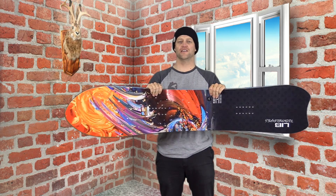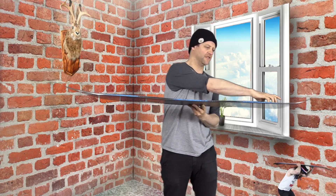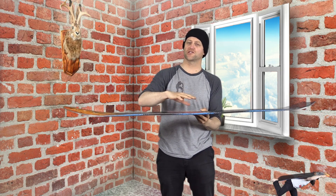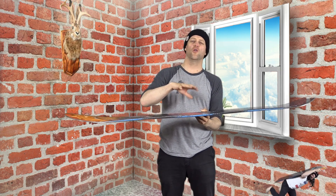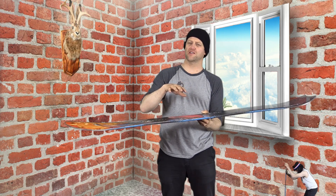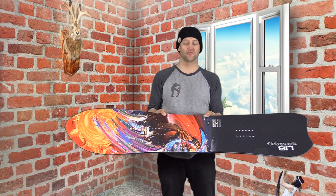Look at it — clearly it is a directional flex board. Softer nose progressively stiffening back up to the tail, and there is a decent amount of torsional flex to this board. The overall flex comes in a little bit on the stiffer side for a powder board, just past middle of the road, and a lot of that stability is due in part to the width of this board. This is a really wide board.